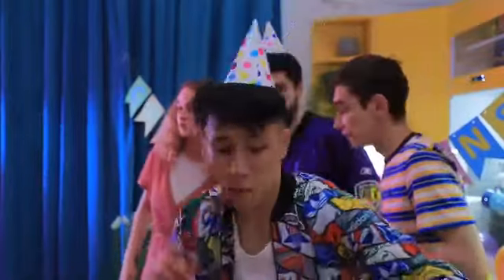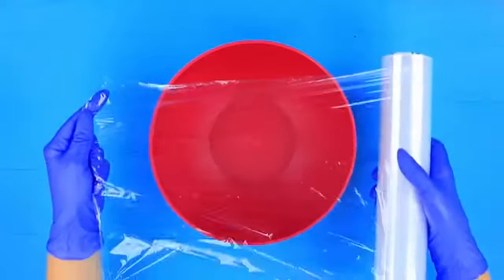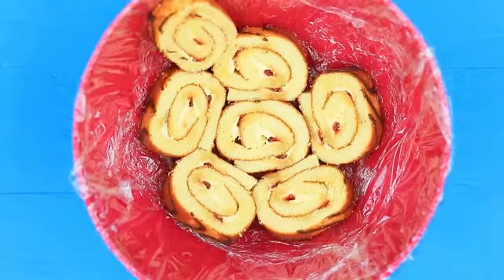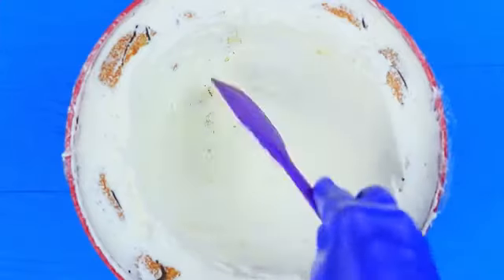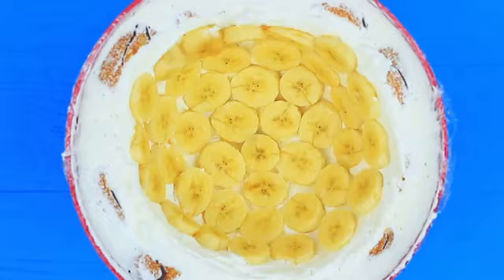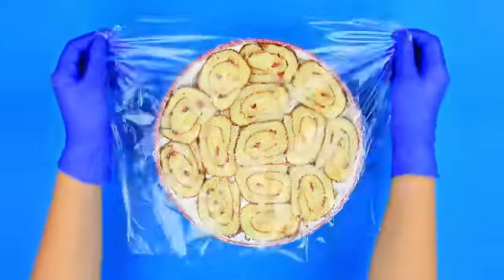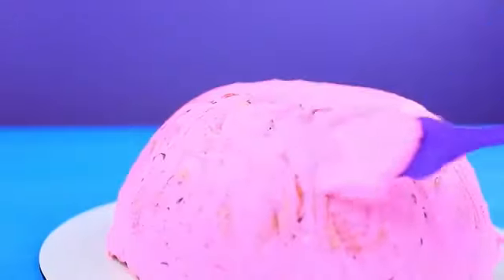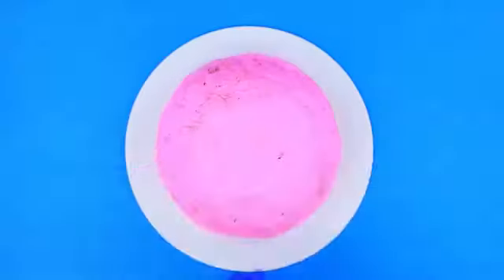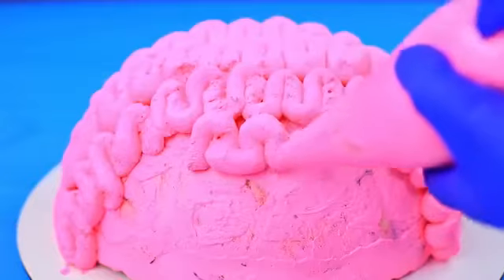Quiet! Clementina is coming! Hide! And I'll bring the cake! Are these brains with candles? Cover a round bowl with plastic wrap. Place pieces of a sponge roll cake on the bottom and the sides. Coat with a layer of whipped cream. Put a layer of chopped bananas on top. Coat it with cream again. Keep making layers of cream and sponge cake until the bowl is full. Put a layer of sponge rolls on top. Cover with plastic wrap and refrigerate for a few hours. Coat the hardened cake using pink colored whipped cream. Put the cream in a pastry bag and create a pattern of a brain on the surface of the cake — make it look like a real brain.